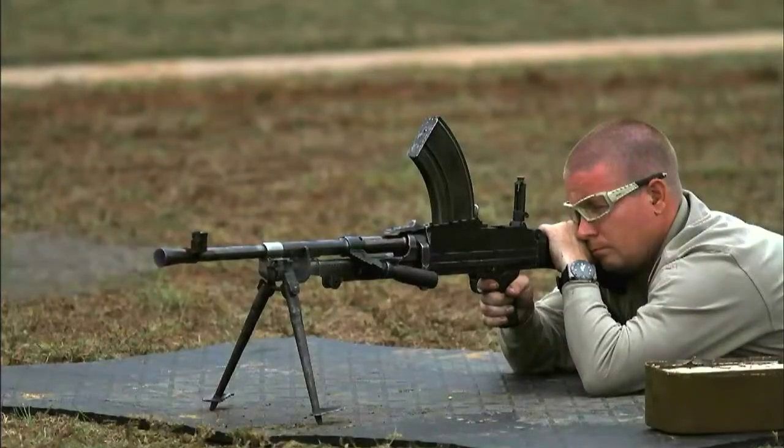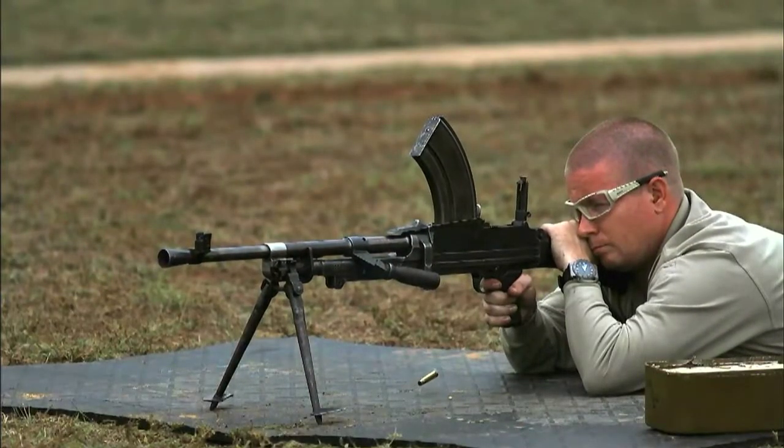Steve Hazelwood of Oklahoma Machine Guns is a specialist on the Bren and other World War II firearms. It is a tough weapon — nothing breaks on it, and it's extremely reliable.